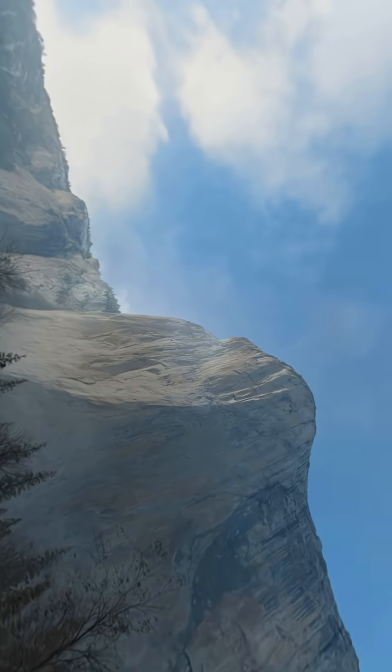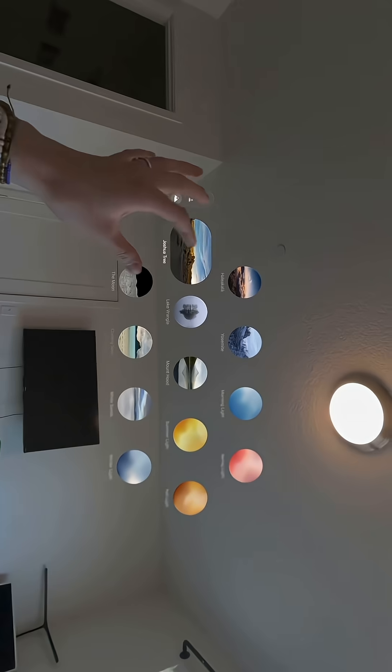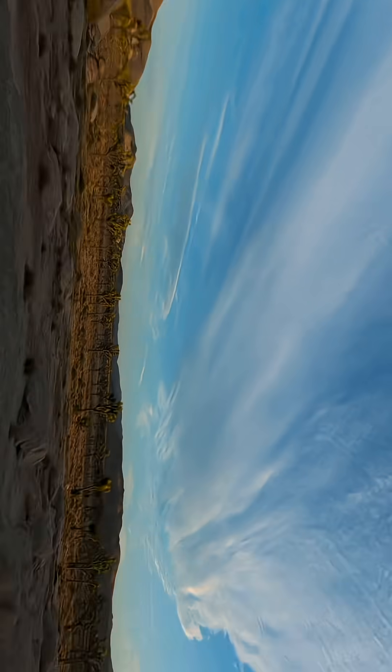Now let's go to Yosemite. Now we'll do Joshua Tree — looks terrible honestly, I hate the heat.